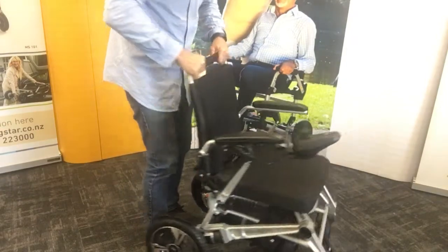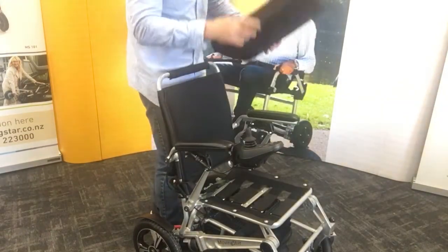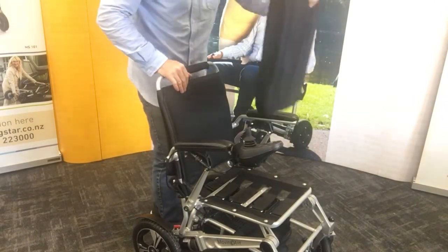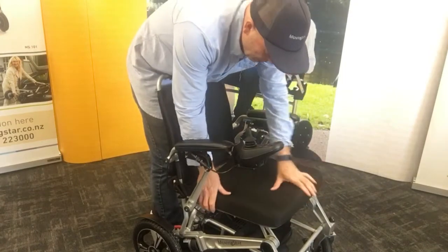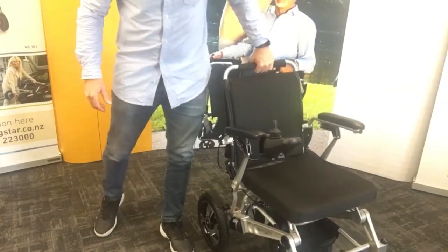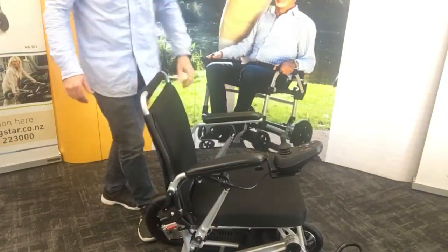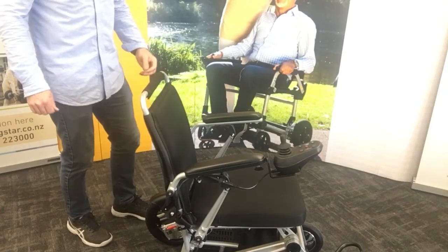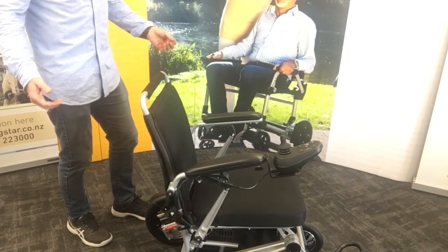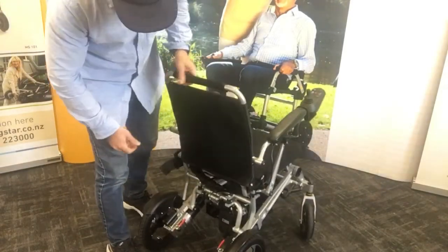The upholstery on the 601 is fully detachable with a zip — it pulls off and can be adjusted for easy washing. The weight is 18 kilograms, which gives you the ability to put it in the car or take it away with you because it's so light.